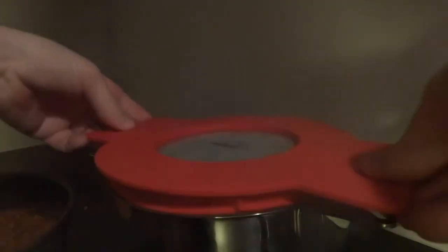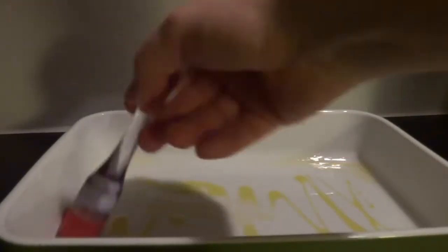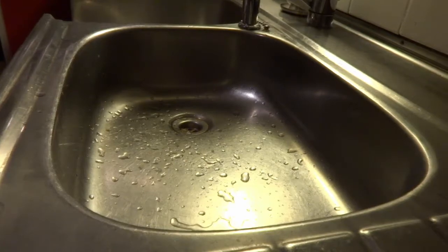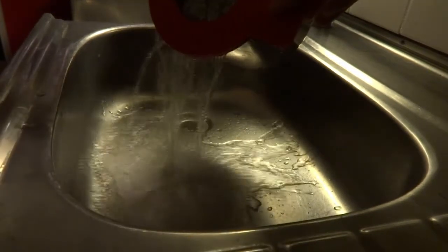Putting on the lid and setting the timer for about five or six minutes. The baking dish is about ready, so I take a little bit of olive oil to grease the edges — it makes it so much easier to clean. The timer for the cannelloni is up after five minutes, then I just drain it off.